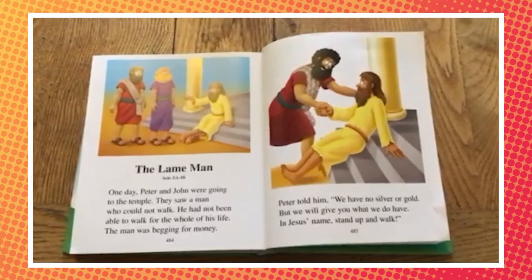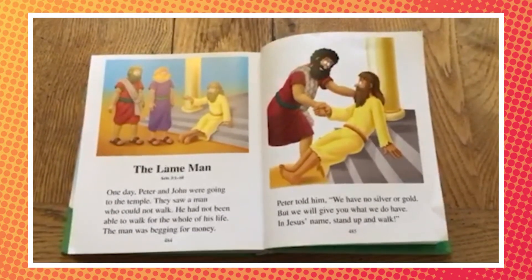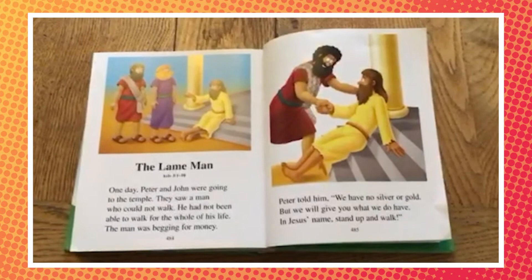The man was begging for money. Peter told him, "We have no silver or gold, but we will give you what we do have. In Jesus' name, stand up and walk."